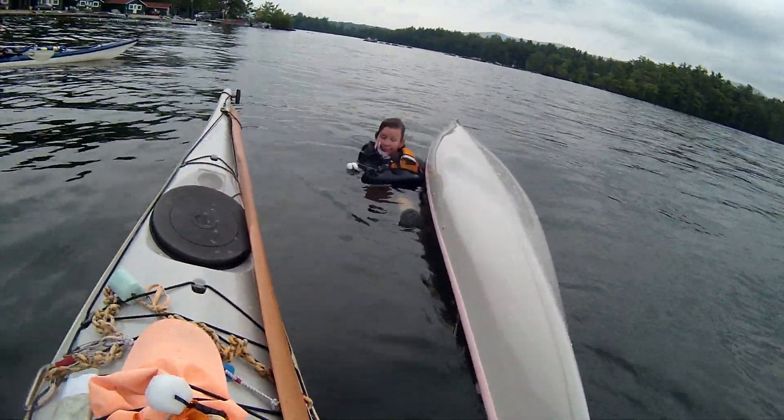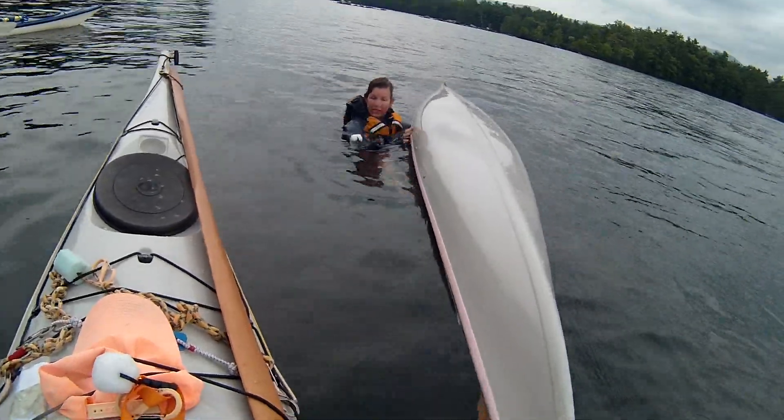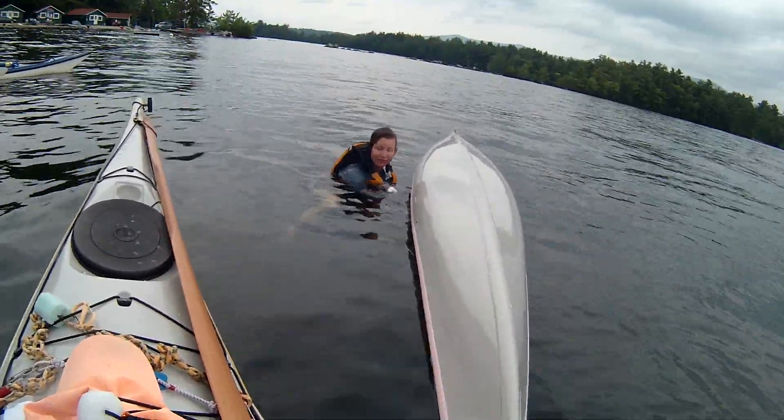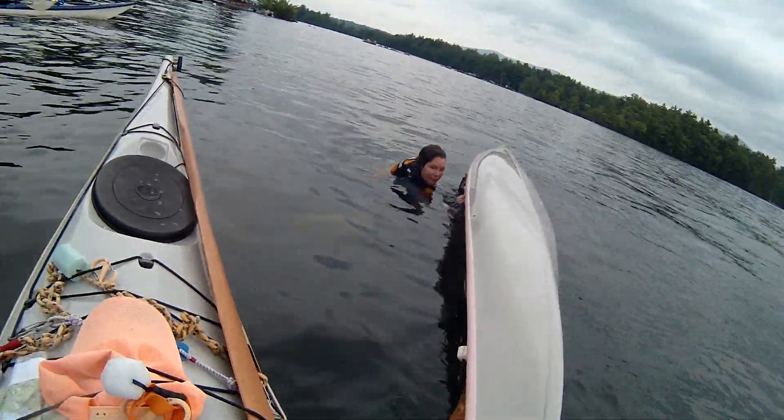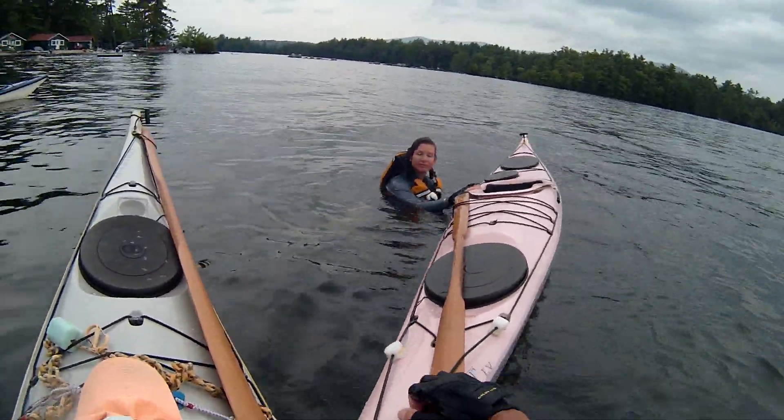So what I'm going to do now is ask you to help me flip the kayak over. Take your foot out. Hold on to the kayak — don't let go. Flip it over. Good. Now hold on to the kayak.